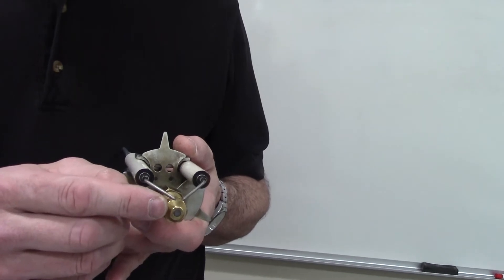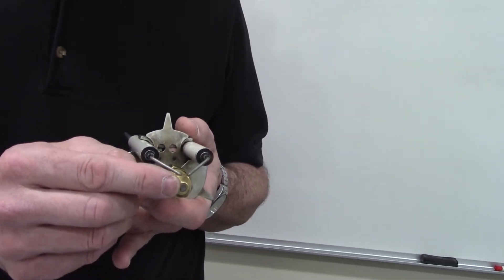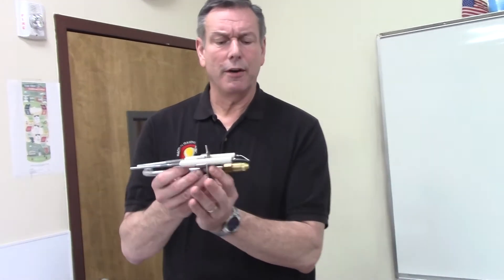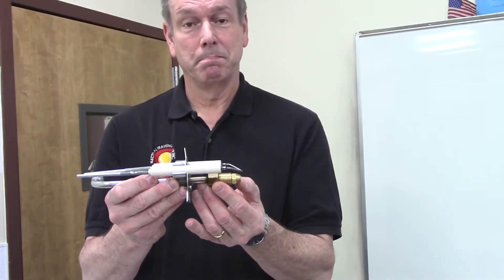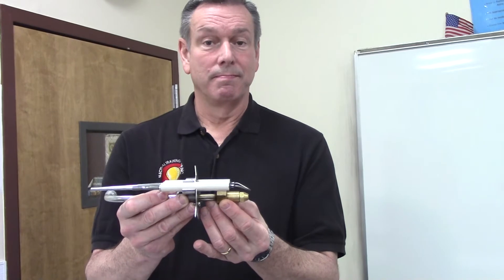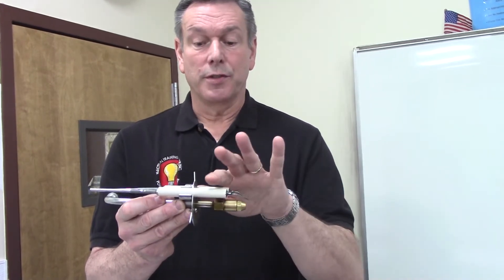The next measurement is the distance between the electrodes and the center of the nozzle itself — that would be five sixteenths of an inch. Lastly, the electrode tip should stick out past the edge of the nozzle by one sixteenth of an inch.